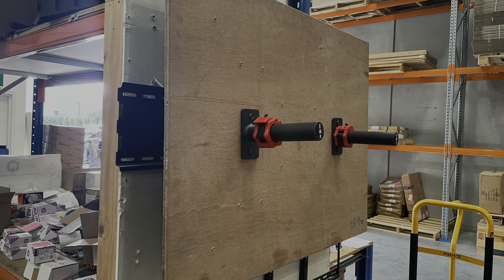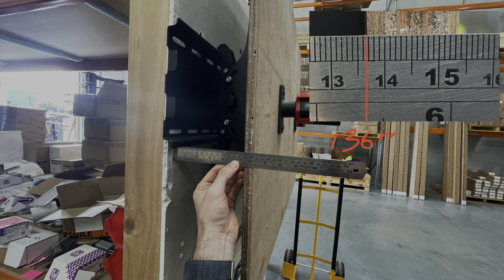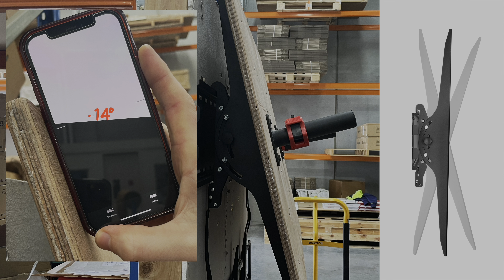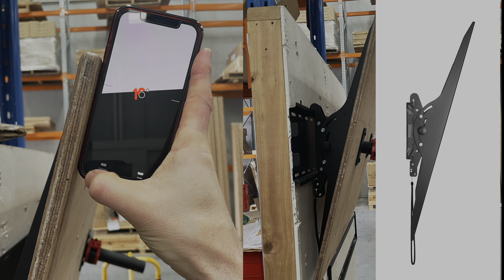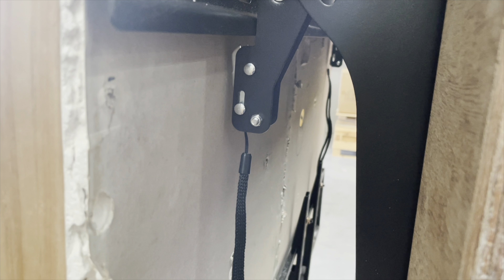One drawback of large tilt brackets is they have to sit a long way from the wall so that the bottom of the TV doesn't hit the wall. This one measured 136mm from the wall. It should tilt up 15 degrees — we got 14 degrees, which is okay — and tilting down 16 degrees, so tilting down is probably the important one. Having that extra space also gives you access to things like the quick release.